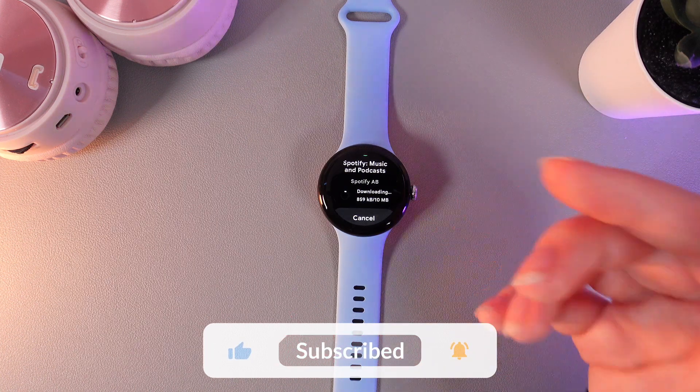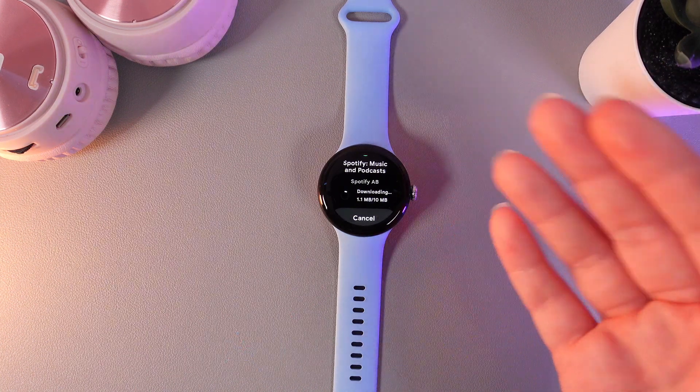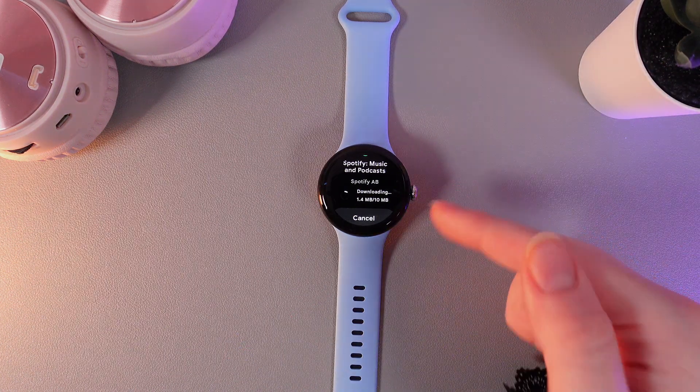And that's it for today. I hope this video was helpful for you, and thank you so much for watching.